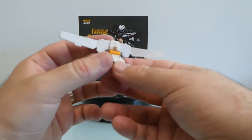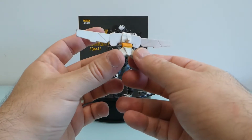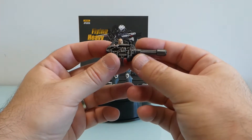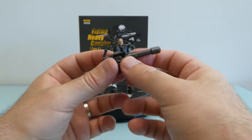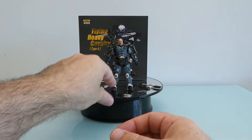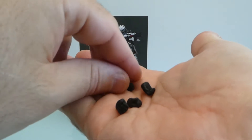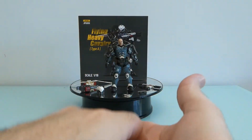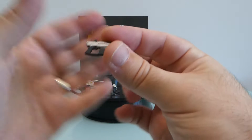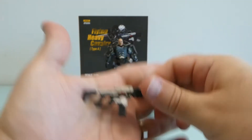Accessory-wise, it comes with a jetpack — there's a new wave already out and I'm expecting the figures to come with jetpacks. Then there's this chain gun or rail gun you can use, two pairs of hands — basically closed fists and open hands — a knife, a pistol, and a machine gun, which is quite cool.